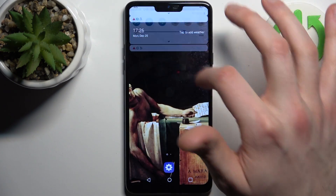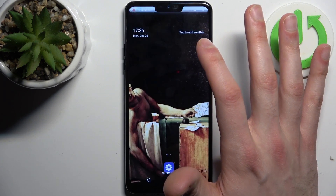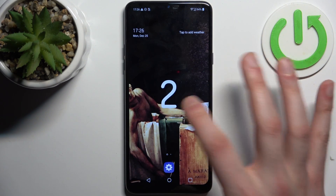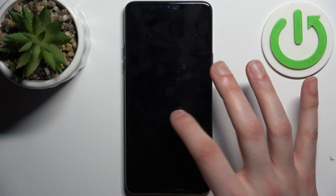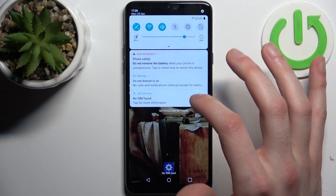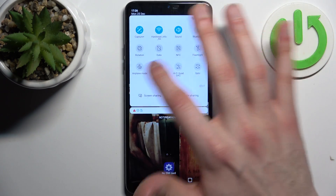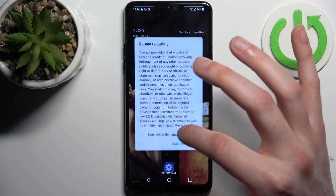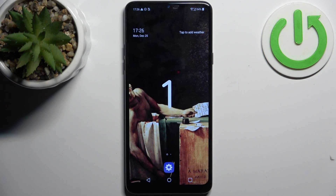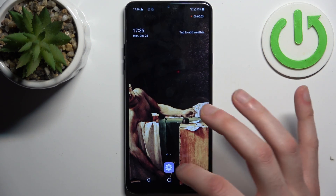To start recording just tap on this button once. After this countdown recording begins. Okay let's try to make it once again. Start. So now it's on — we are recording our screen.